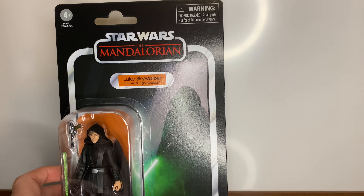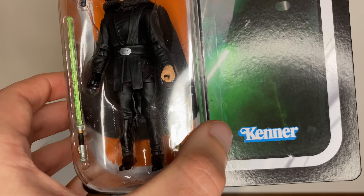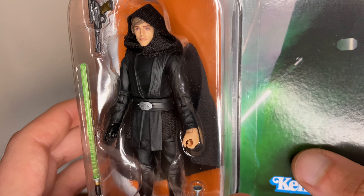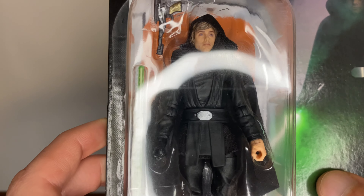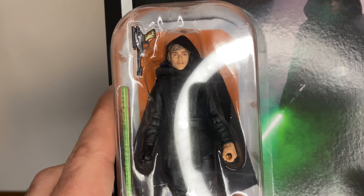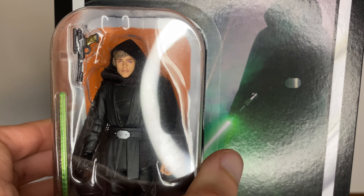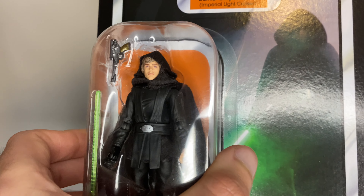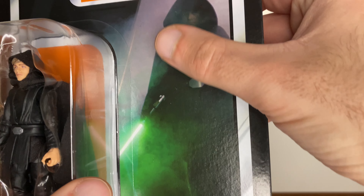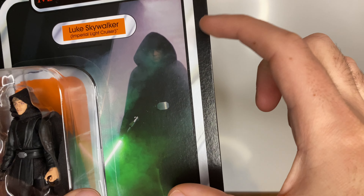Here's the figure on the card back and yeah it's looking pretty good so far. That face sculpt is a bit weird on the camera — I can't explain it — but in person it looks a lot better, so I'm hoping I can pick that up later in the video. Here's the card, that's a cool image there — I think it's the image from the show where he first comes through the doors.